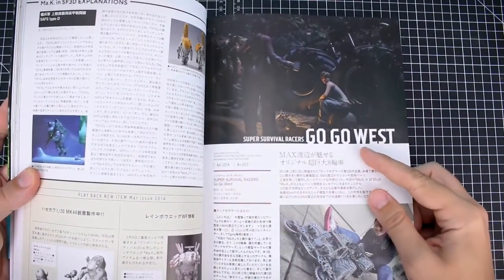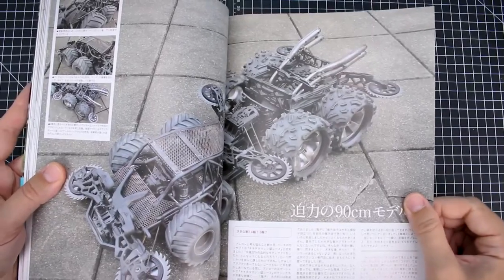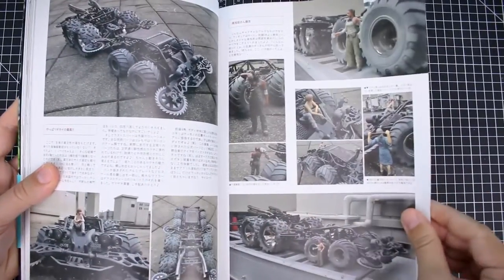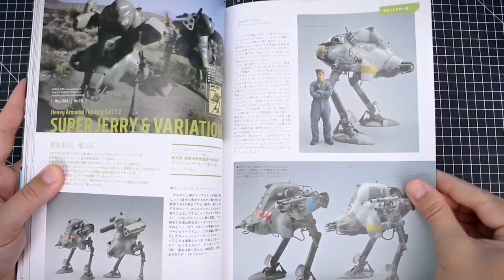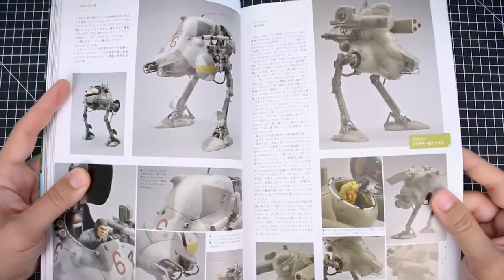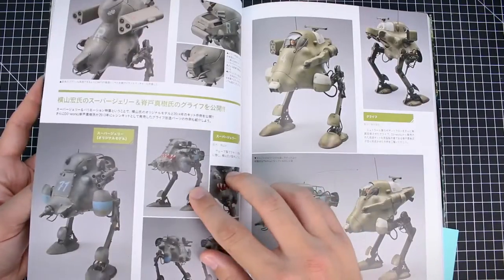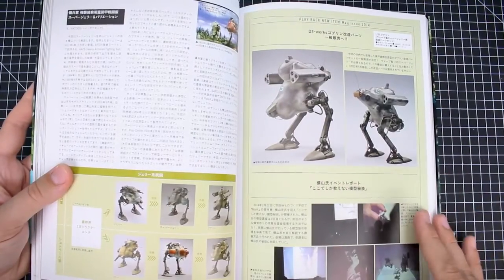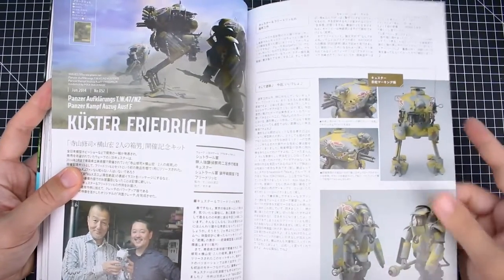We've got the Super Survival Racers Go Go West — a scratch build from Max. That's pretty interesting, sort of like a Mad Max BattleBots type feel. Not anything that's like a canon Machining Krieger, I don't believe — just something separate. Got the Super Jerry and Variant Super Jerry — not one of my favorite designs. Super Jerry has not really been one of my favorites; it's a very odd shape. Maybe I just don't have the proper appreciation for it yet — maybe if we get a new kit, putting one together might change my mind.